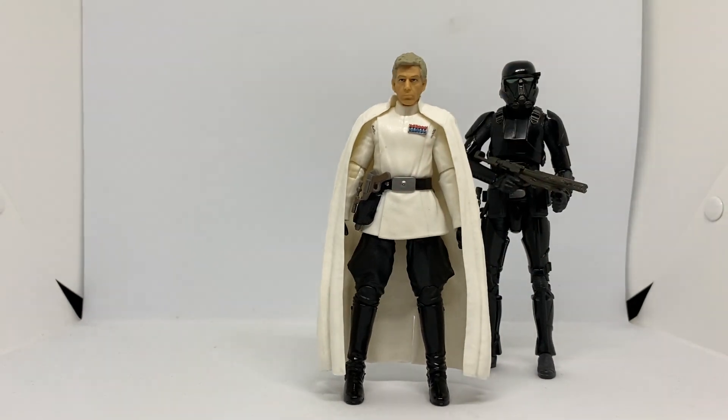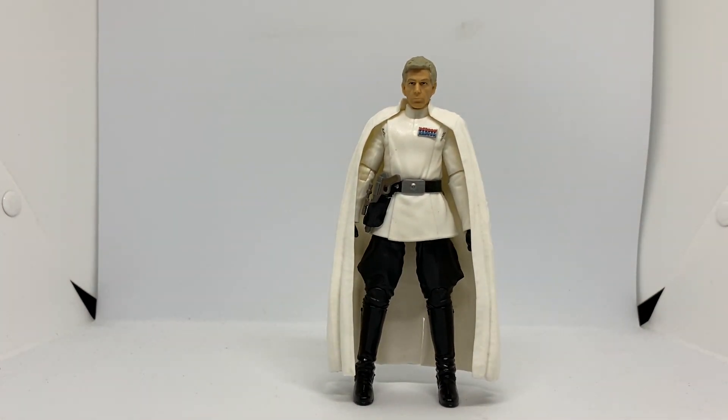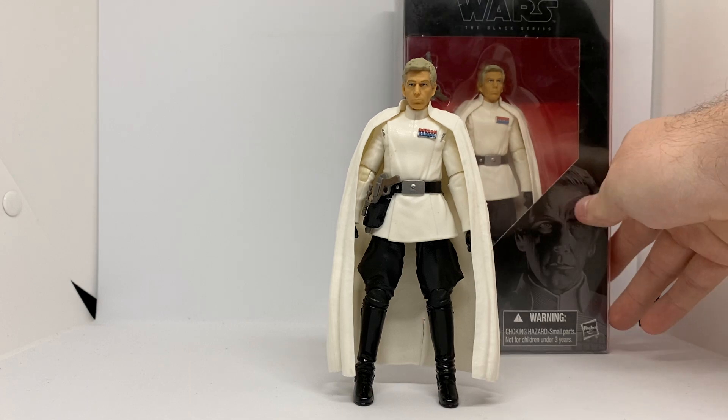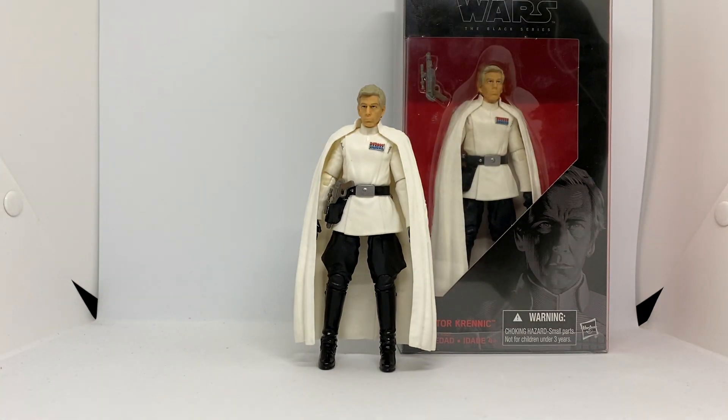He's cool, but he needs an update. So that was the review — Director Krennic. I was about to say Grand Admiral Thrawn! Do go get him, he's pretty cool. Plus, you need him in your Imperial Army, so do as you wish.